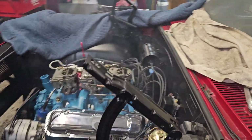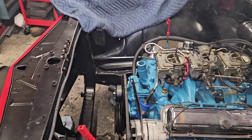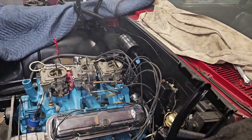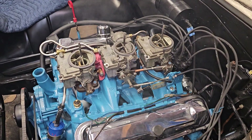Hey hey hey, that's success! GTO's alive! All right, we gotta get a radiator, and I gotta take those carbs off and tighten everything up, and we will be ready to bring her to life. Exciting!